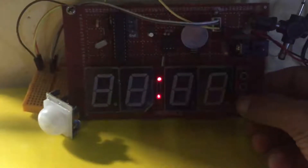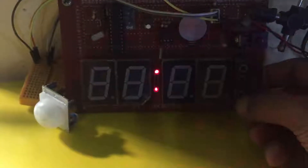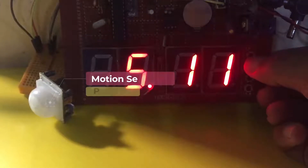Since there is an RTC module, even if the power is down, the clock will keep running until the power comes back. There is also a separate button to change the hours mode between 12-hour and 24-hour mode.